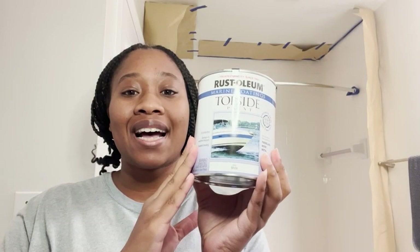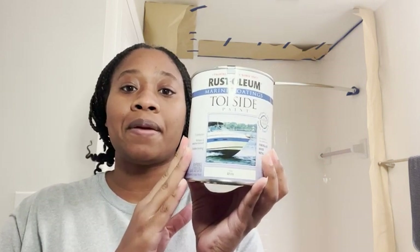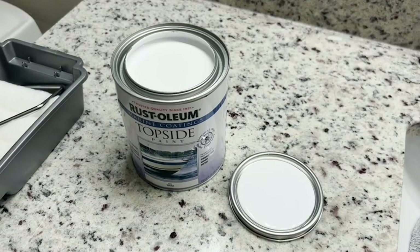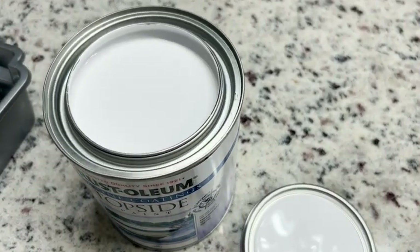Hi, I'm Ty with WTI and this is Rust-Oleum Marine Coatings Top Side Paint. Before I talk about the paint, I just want to say you want to wear a really good respiratory mask because the fumes can be pretty strong.